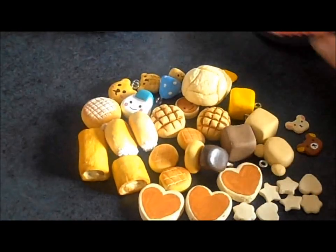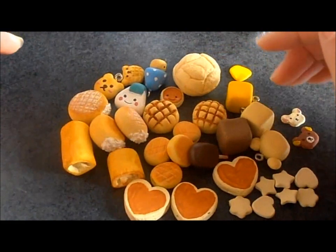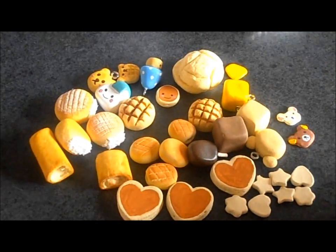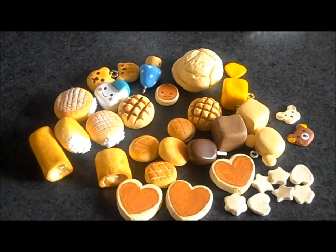So this is what I've been working on lately. A few things are still works in progress, but anyways, that's what I've been working on. Now I have to go clean my apartment. Hope you guys enjoyed — bye!